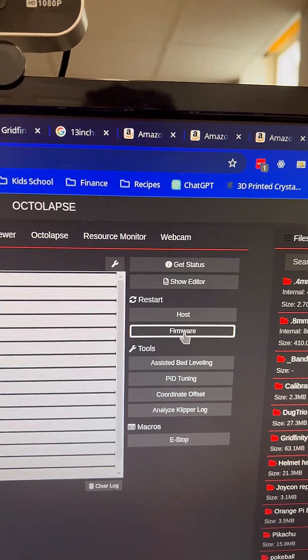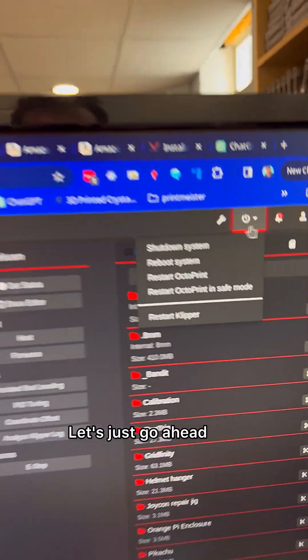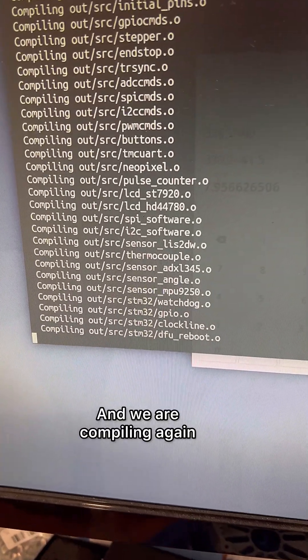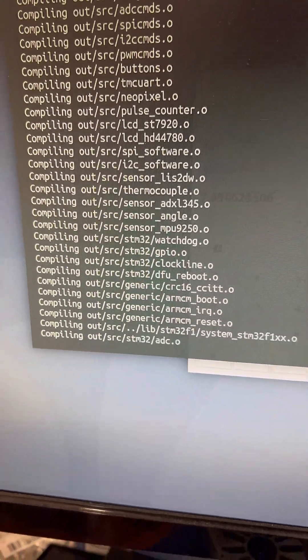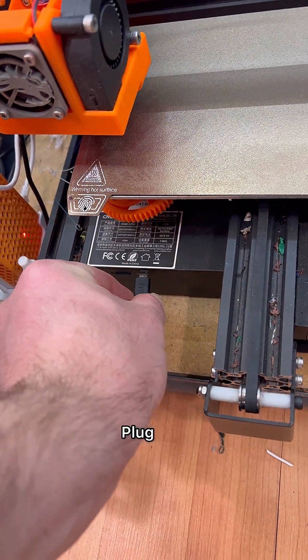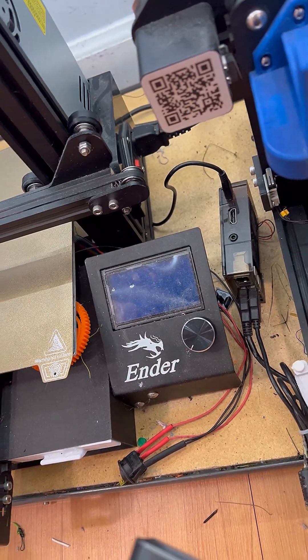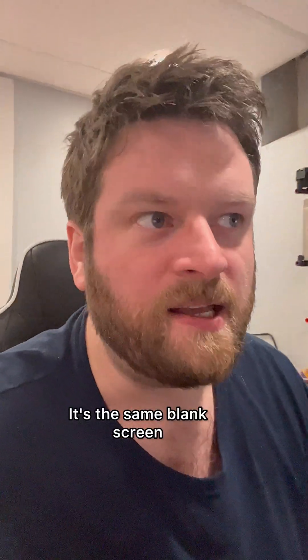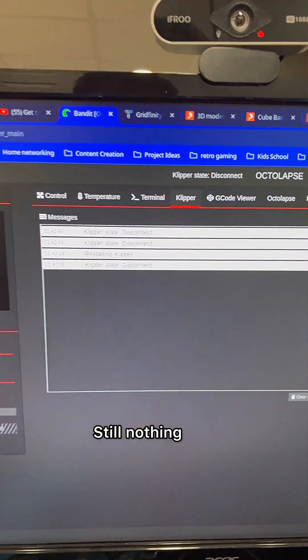It says it's connected. Let's just go ahead and reboot the whole thing. And we're compiling again, and we're gonna give it another go. Let's plug power. Somehow this blank screen looks different — it's not, it's the same blank screen. Still nothing.